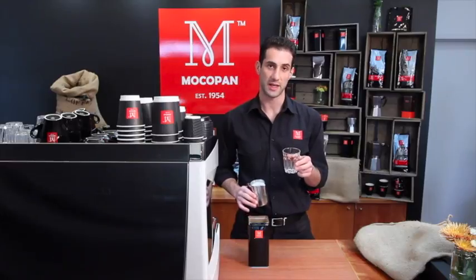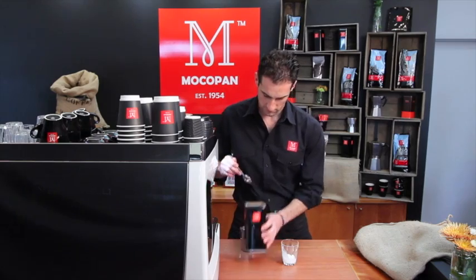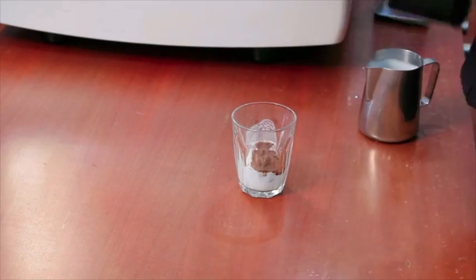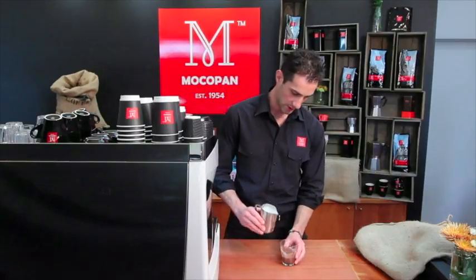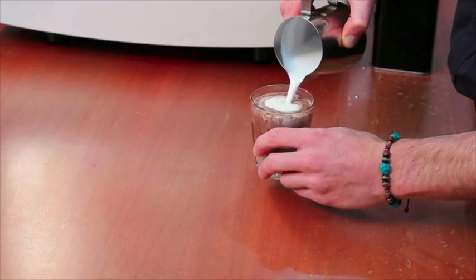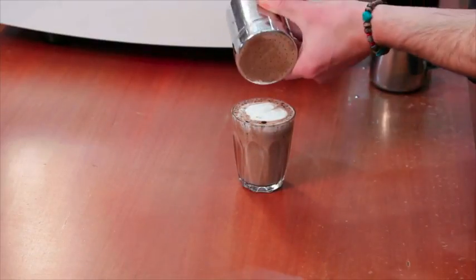A hot chocolate is also served in a latte glass. You can use either hot water or hot milk with a portion of chocolate — I'm going to use hot milk. Stir it all together and top it up. You're aiming for about a centimetre of foam on top, and dust with chocolate.